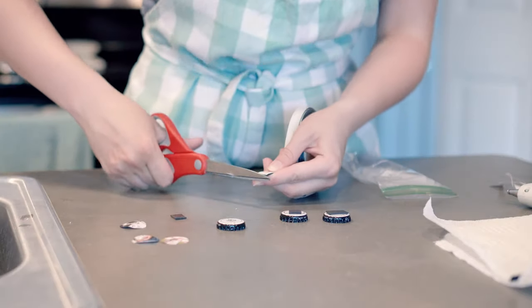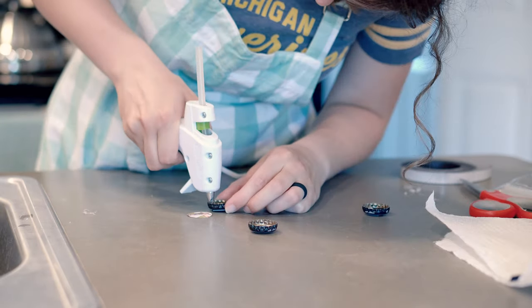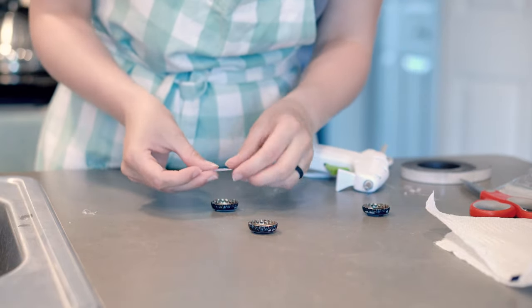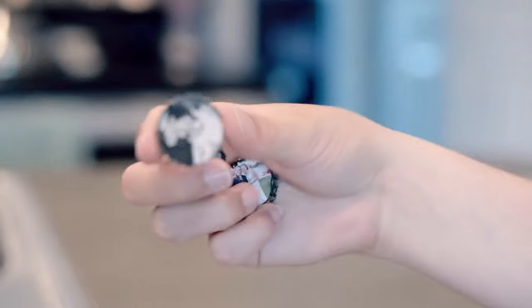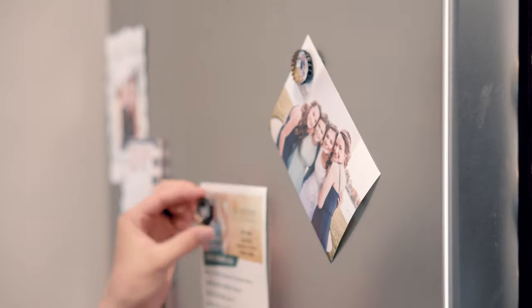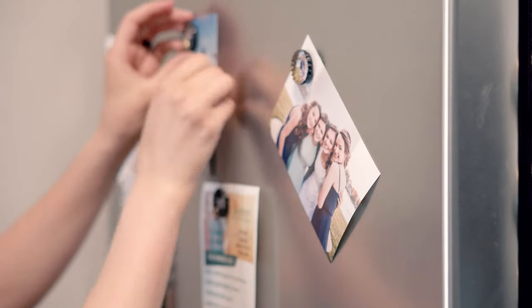Cut off a piece of the magnetic tape and stick it on the back of the bottle cap. Then hot glue whatever picture, photo, or really anything you want into the other side of the bottle cap. And that's it — just stick it on your fridge and you've got magnets! It's super fun because you can put any photos you want, or even just designs. You could even paint the bottle caps if you want to get real creative. Use your imagination, see where it takes you!